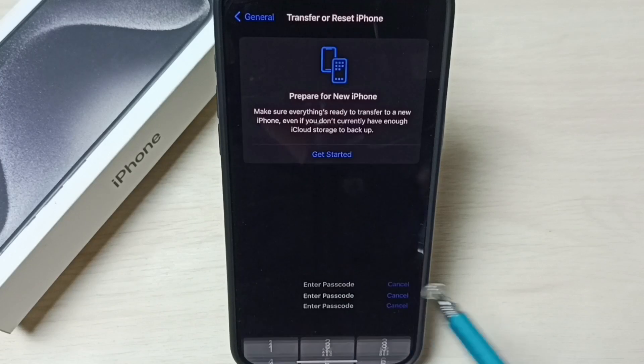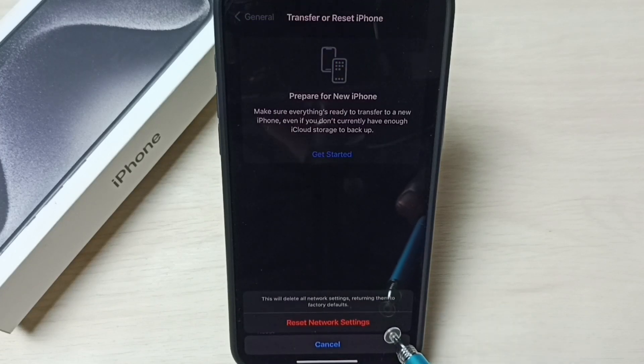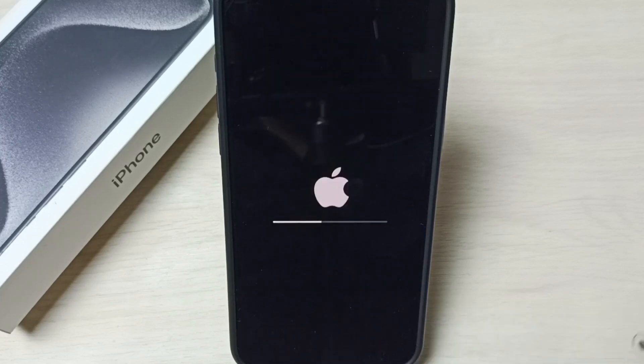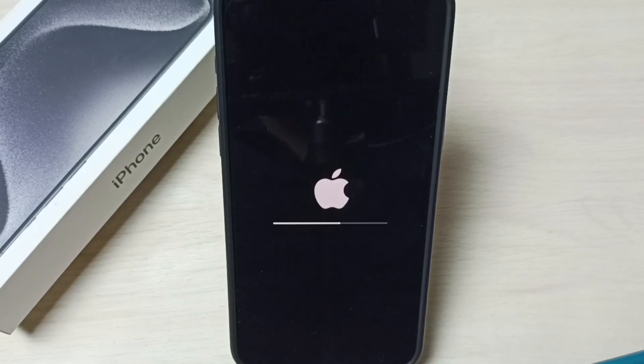Enter your screen lock password, then select Reset Network Settings. Select it now — reset is in progress, please wait.